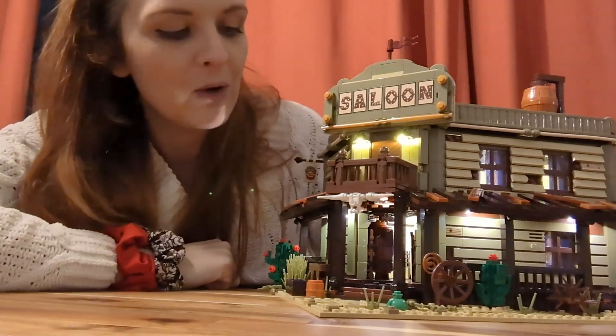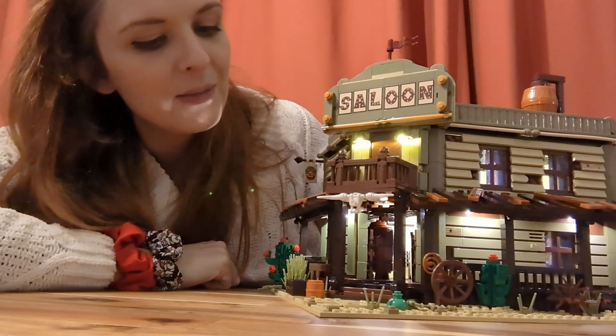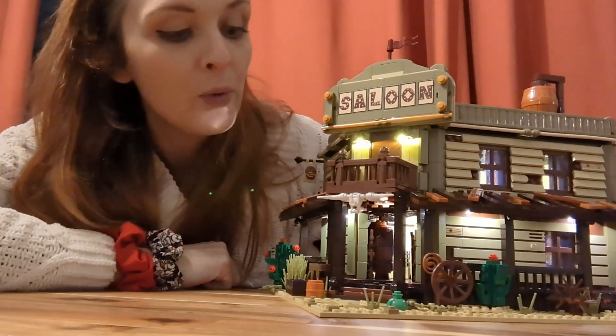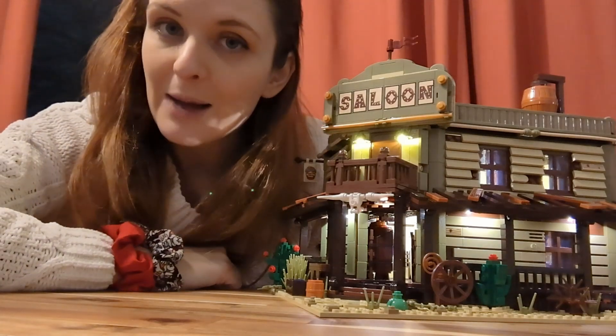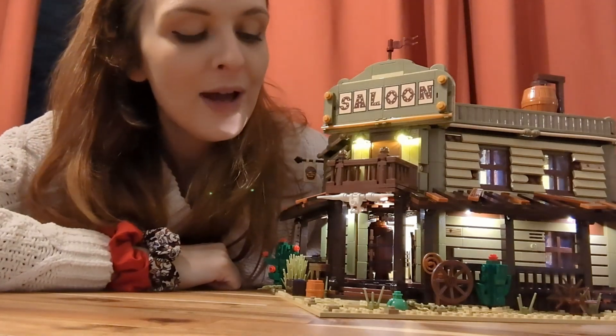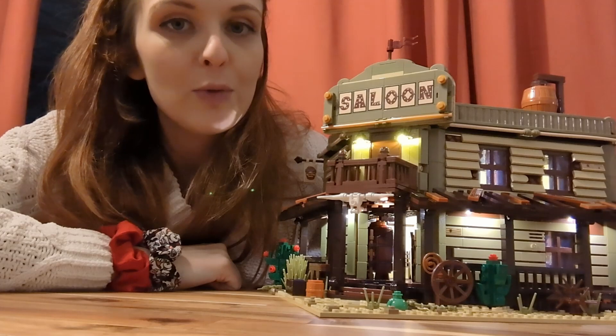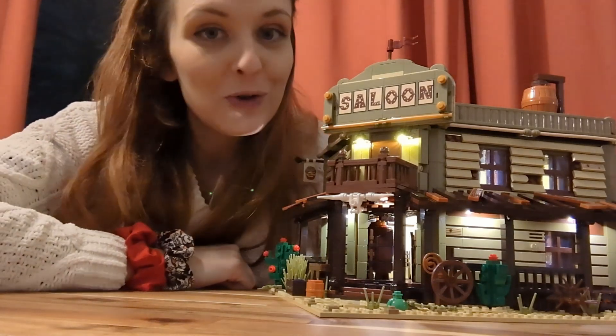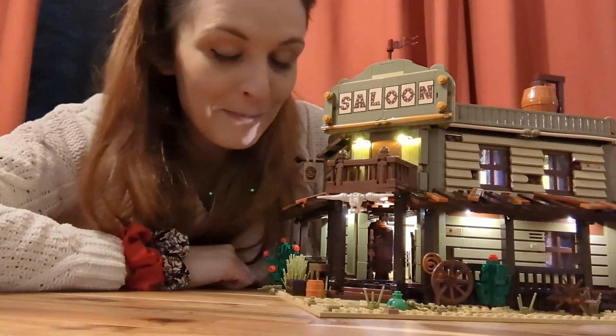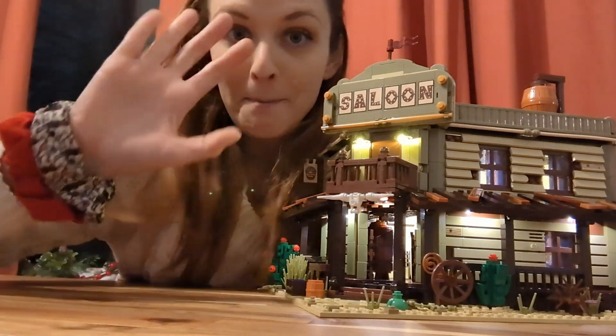I'm definitely looking forward to maybe adding some extra details of my own or altering a couple of things to make it a bit more playable with figures. Definitely head over to Amazon — the link is in the description below because there are some deals on at the moment with voucher codes. Please remember to like the video if you enjoyed it and subscribe if you don't already. Until next time, bye!